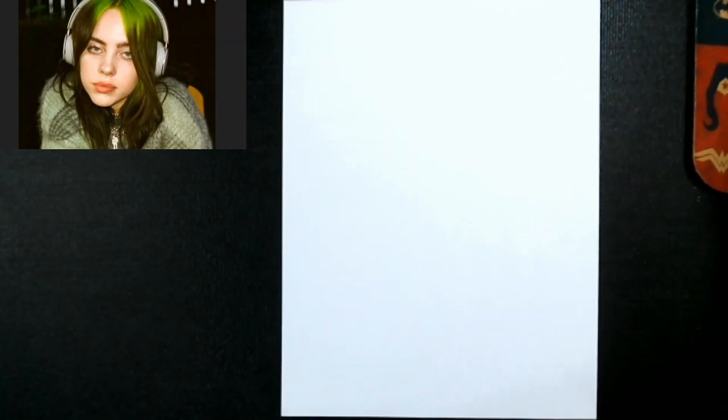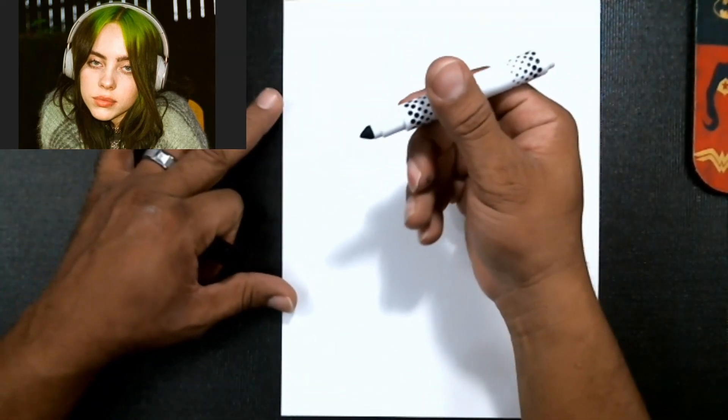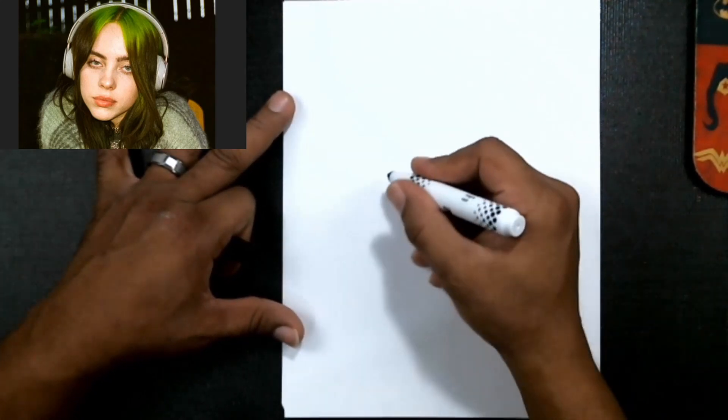Hey guys, how are you today? I'm going to show you how to draw a quick caricature cartoon. The first thing I'm gonna do is start with a little Crayola marker.